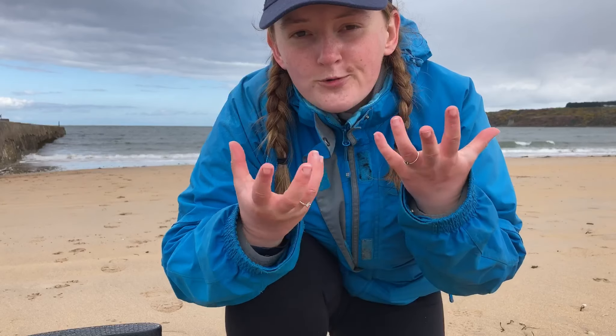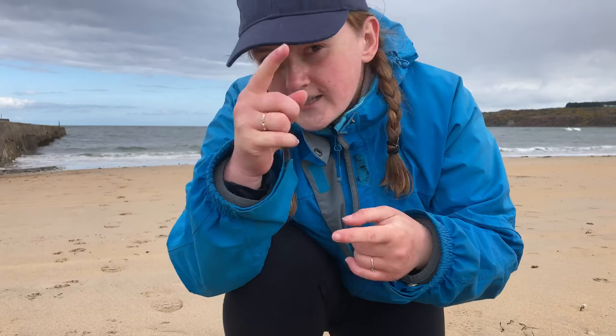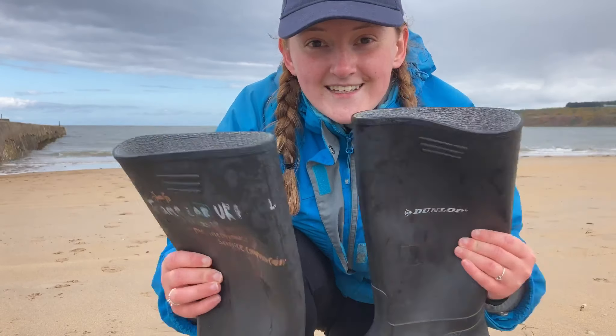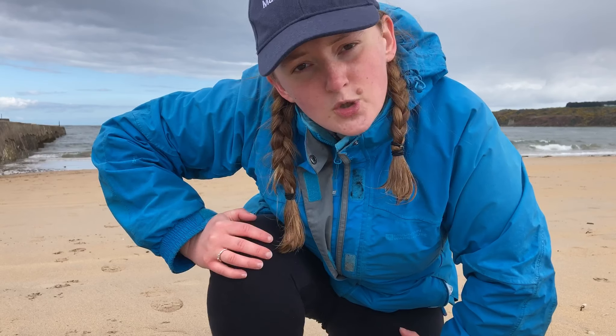Really the only two things you absolutely need to go rock pooling are a pair of wellies and a phone. I can't show you my phone because you're being filmed on it right now. A pair of wellies means you can step into rock pools, they protect your feet, and you can go in and see the awesome creatures. Wellies are absolutely fantastic and probably my favorite type of shoe.